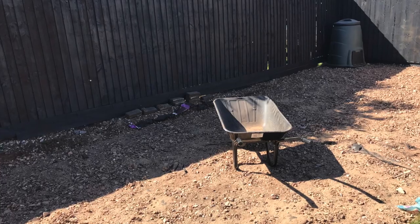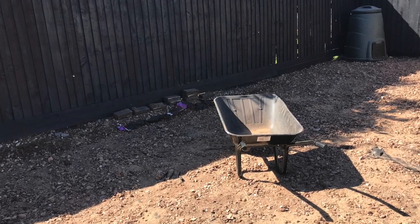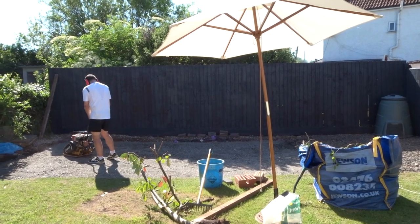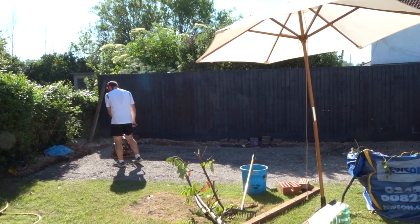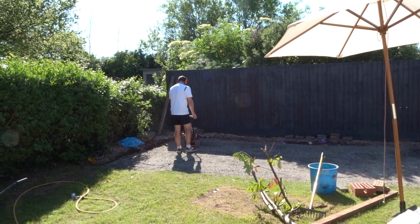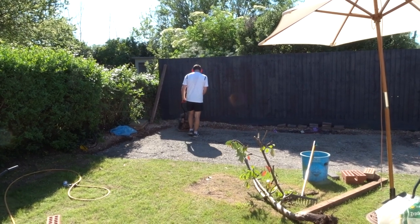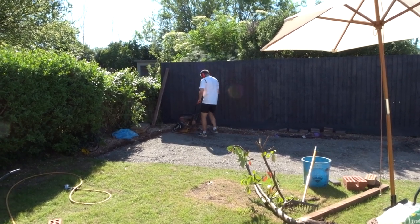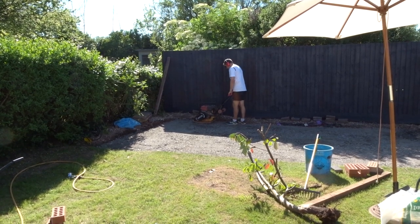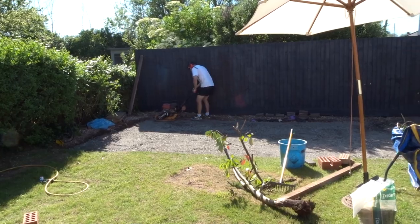We put down a weed control membrane to hopefully control the weeds in the future. We spread a ton of hardcore on the base and Brian used a whacker plate to compact the surface. We ended up doing this twice to bring up the level, so we spread another ton of aggregate onto the base to make a really solid foundation.